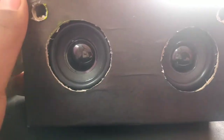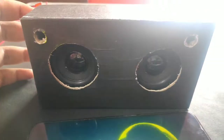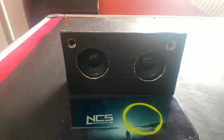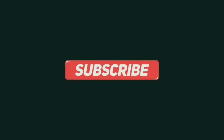If you like this video, please like this video and subscribe to our channel.